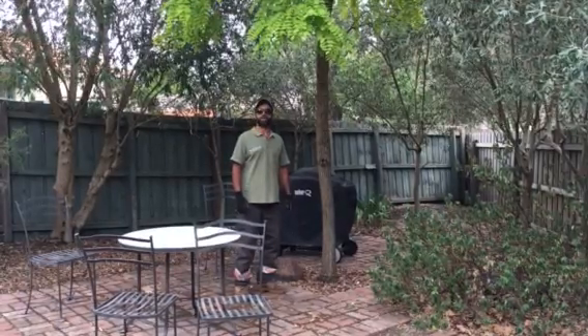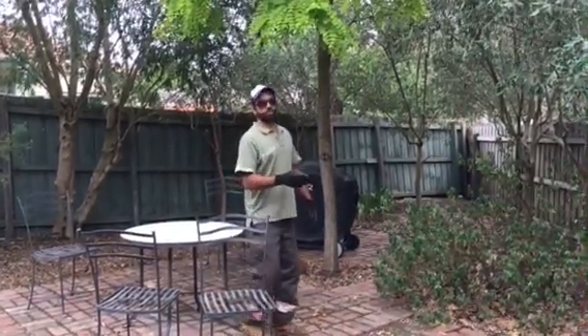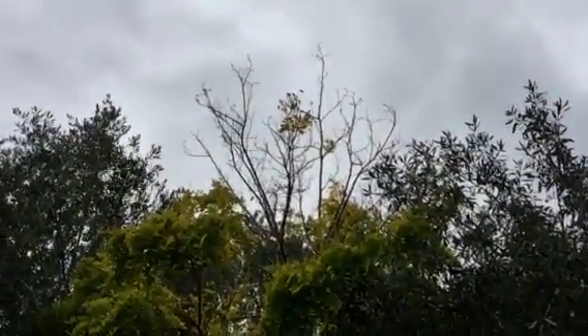Hi viewers, welcome to the Special Branch Arborist. My name's Fabian. Today we're here with a Rubinia tree. You can see, if you look at this Rubinia tree, you can look up through there to the top. See how it's all dead up there, viewers? That should be in full leaf.